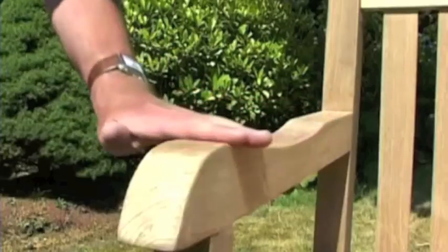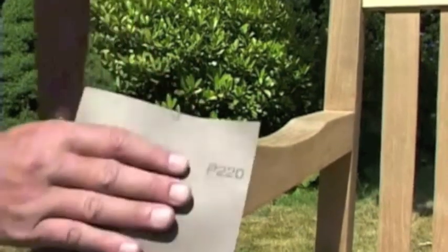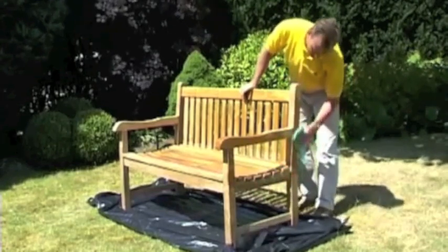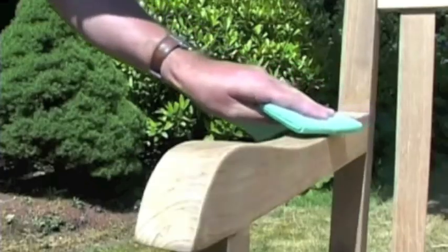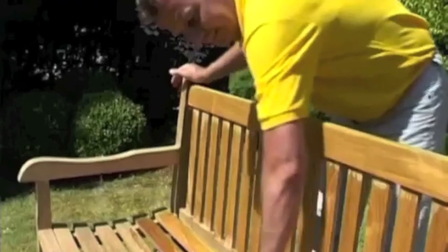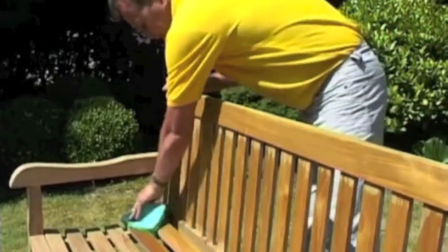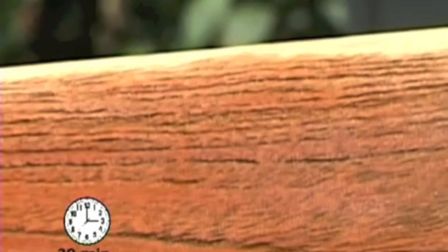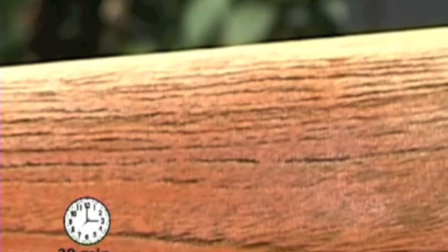If the teak feels a little rough in places, we advise you to sand these lightly with extremely fine sandpaper. It is important to make sure that the teak is completely free of dust before you start the treatment. You can do this by wiping the furniture with a damp cloth.